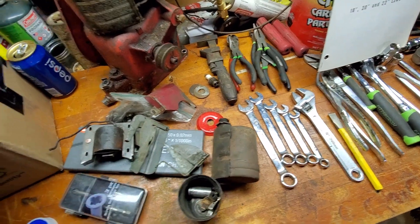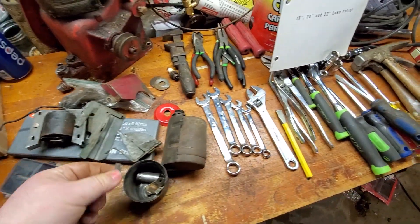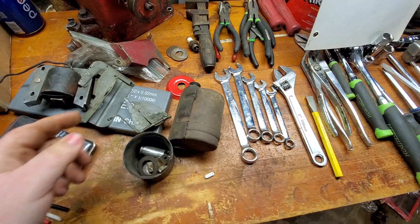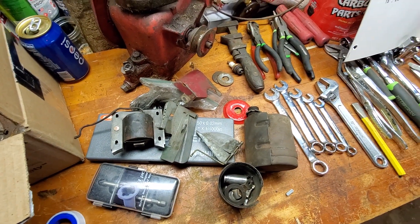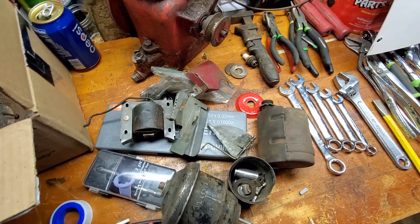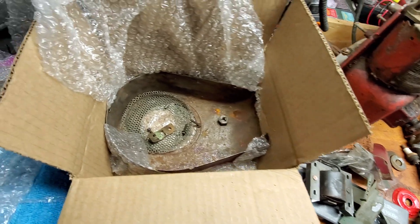Pieces, parts. Oh, that's for the condenser. There's the nut. Most importantly — flywheel key. There's a... that's for that. Oil bath air cleaner. Pieces, parts, and then the fan shroud.